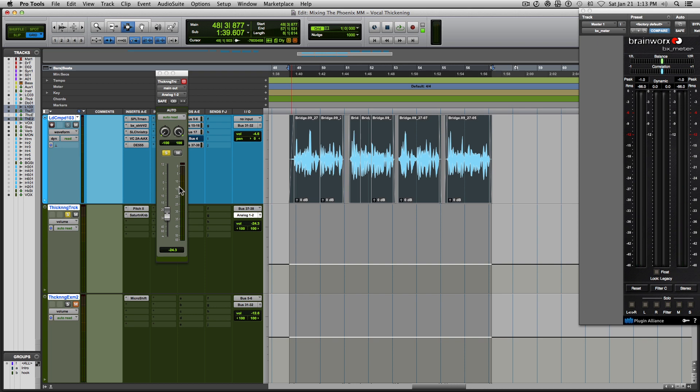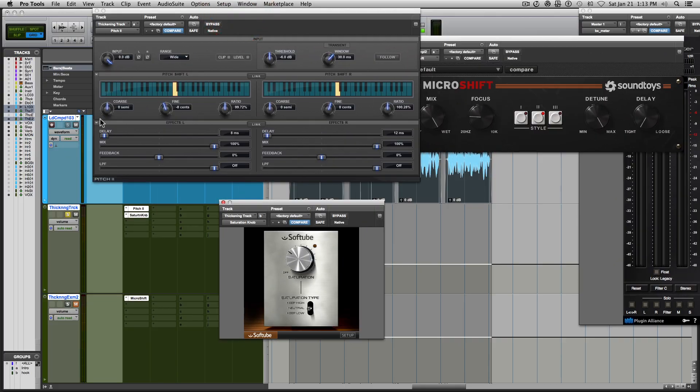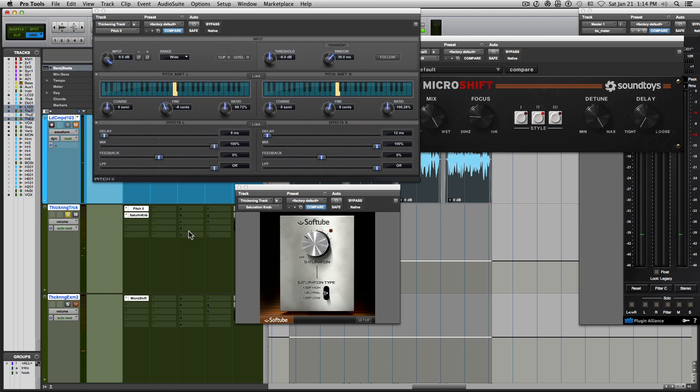So that is how you can get that widening effect using free plugins — pretty straightforward. Now let's compare the MicroShift plugin versus what I've done, making sure the two tracks are balanced properly. [Comparison demo plays.] Very cool — very similar effects and fairly easy to set up. Here is our DIY vocal thickening process with the song.